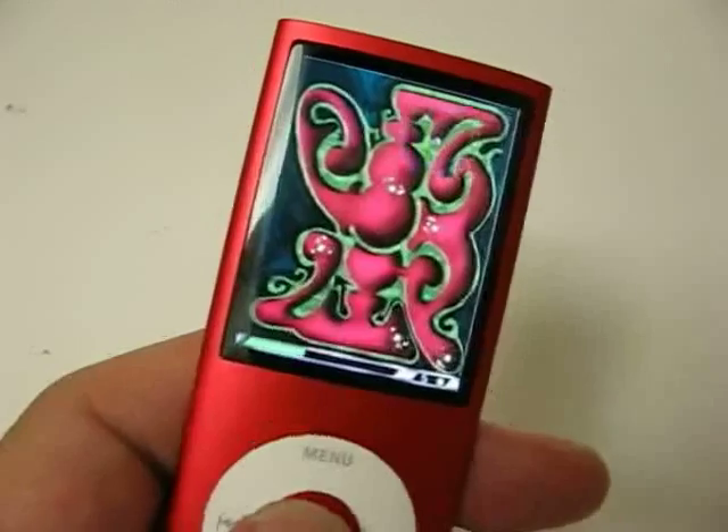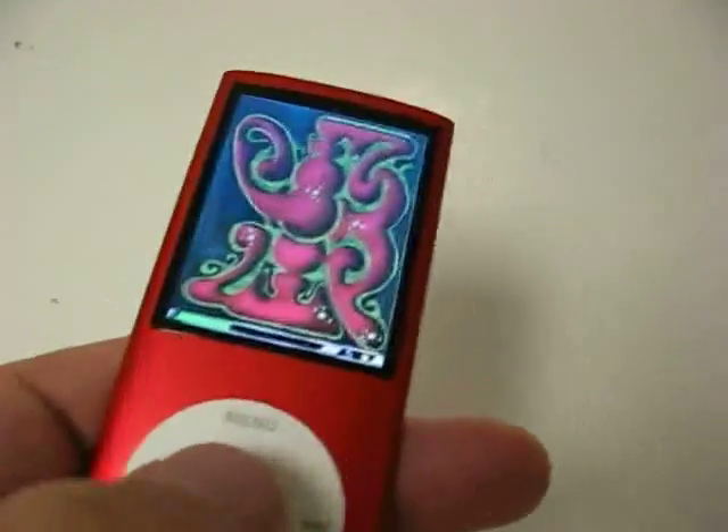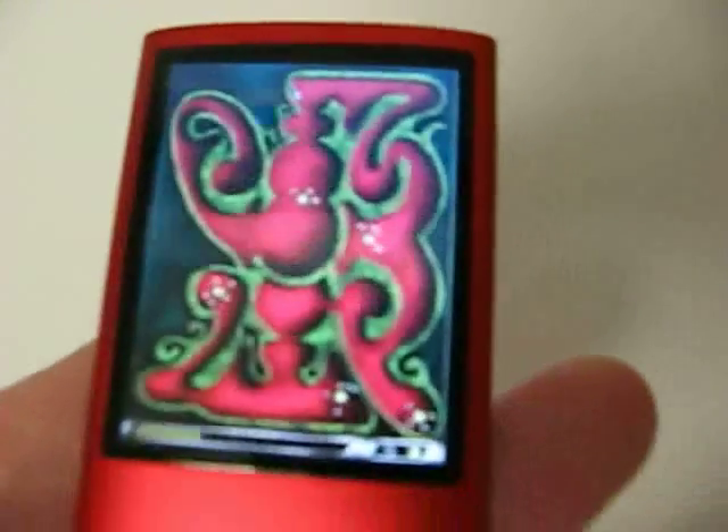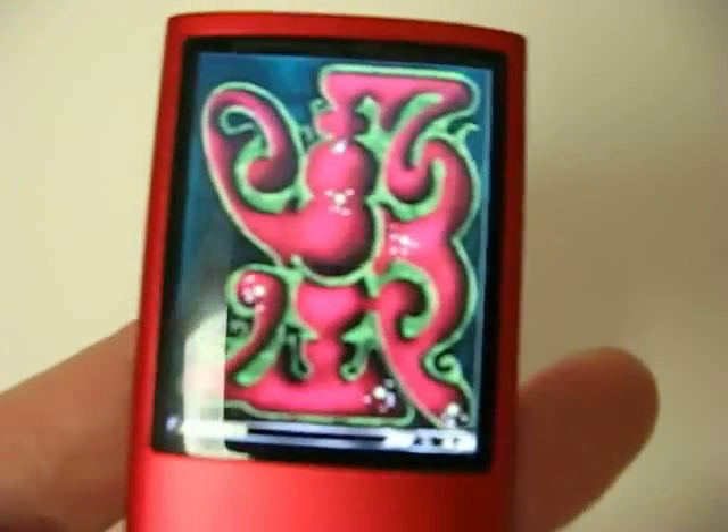So if you look at it, I'm going to press the center button — you'll see where the ball is. I'm going to try to maneuver the ball towards one of the targets, which is right there.